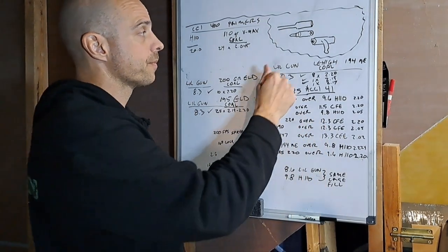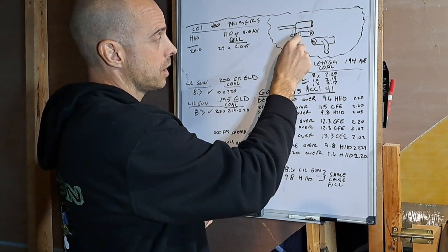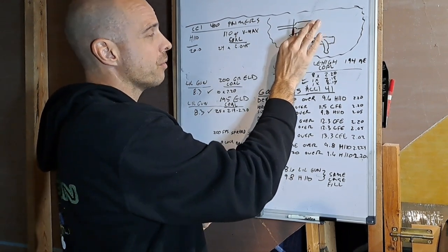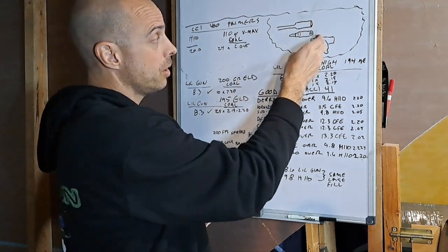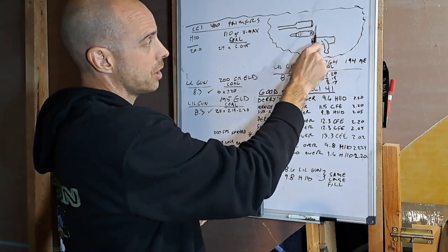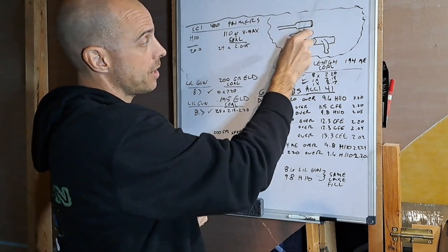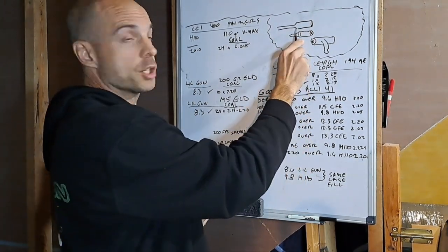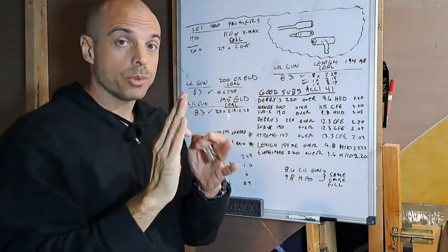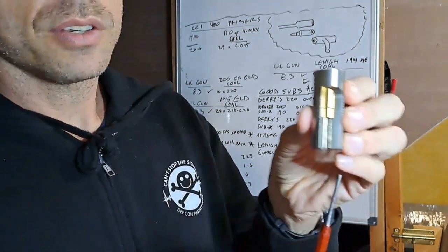300 Blackout head spaces off the shoulder. Here's your barrel, here's your cartridge — the shoulder of the cartridge rests against the barrel inside the chamber. When the shoulder hits, you have a fixed distance to the bolt face. Head spacing boils down to the distance between where the bullet sits all the way forward and where the bolt face contacts the back of the case. There's an allowable SAAMI spec — a tolerance range — where guns will work.